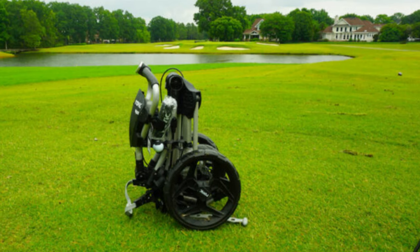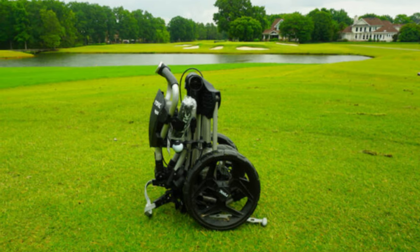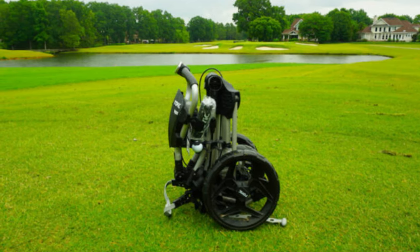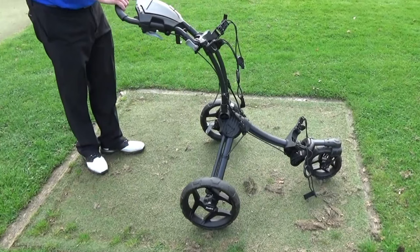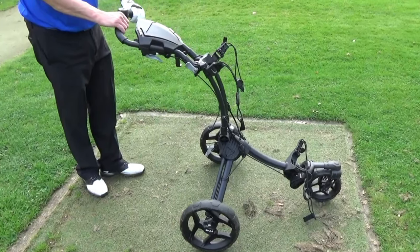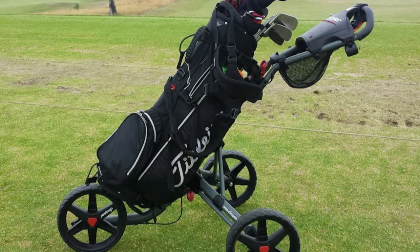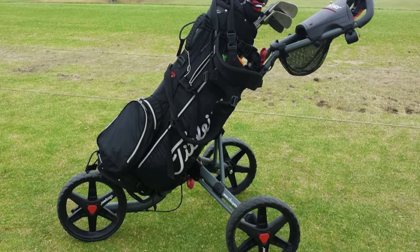The RV1S excels in its compact design. When not in use, it folds down to an impressive size of 13 inches by 15 inches by 24 inches, making it one of the most space-efficient models on the market. This compactness is a boon for storage and transportation, fitting comfortably into most car trunks. Despite its lightweight nature, the RV1S does not compromise on durability. Constructed with aluminum tubing and equipped with maintenance-free airless tires, it's designed to endure the demands of the golf course. It strikes the perfect balance between practicality and performance, catering to those who enjoy walking the course without the burden of carrying a heavy bag.